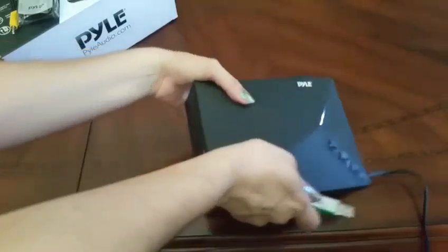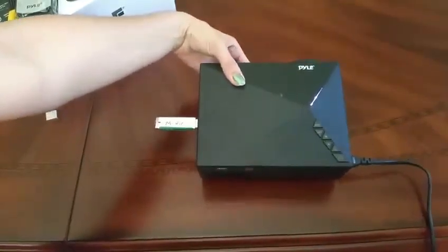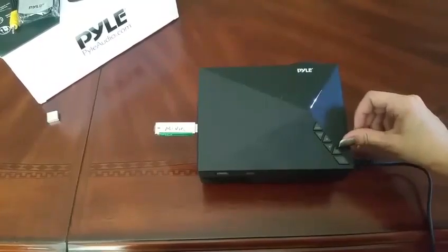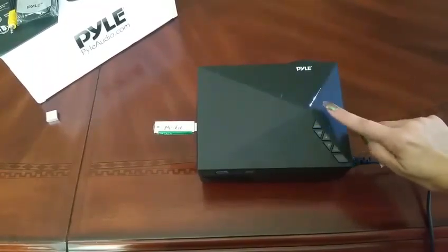I am going to use a USB. I have a couple of movies here. Now all we've got to do is just wait for it to get dark. You can turn it on right there — there's a blinking light.